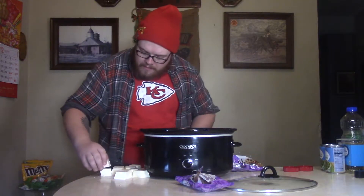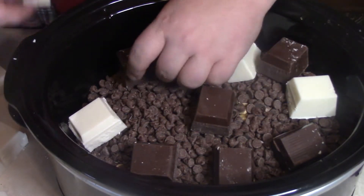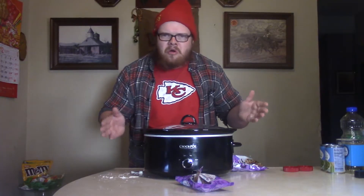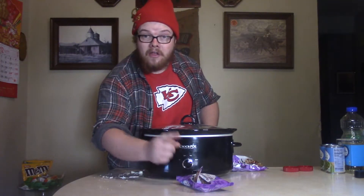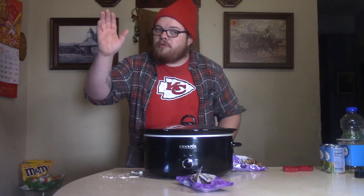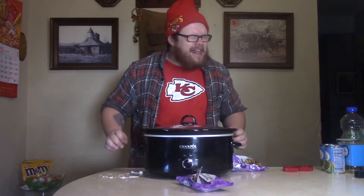So we put those in there, and once all that is done, we're going to go ahead and take our lid, place it on top. You can do this low and slow for maybe two hours — I'm going to put it on high and do it fast in one hour because I ain't got time. We'll let this sit for an hour, we will come back, we will stir, and we will start placing it out and getting ready to have us some dandy candy, baby.